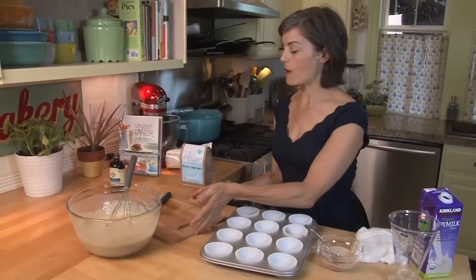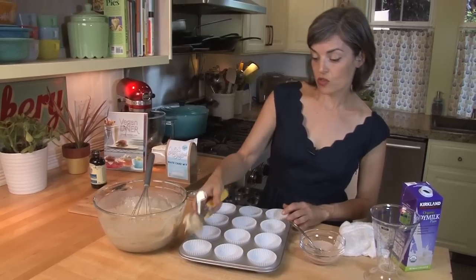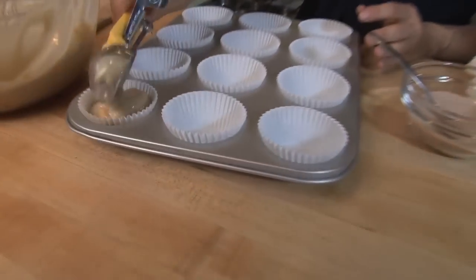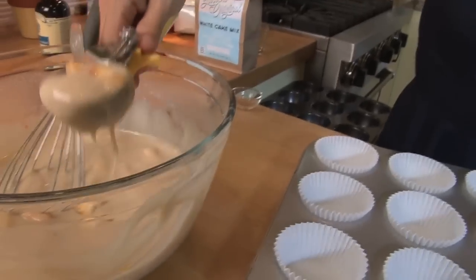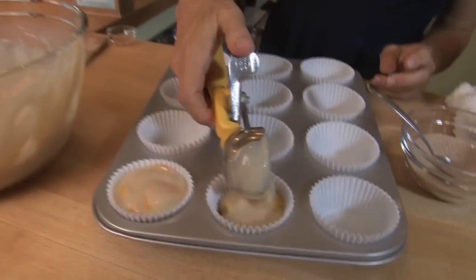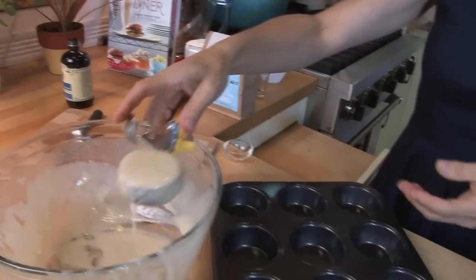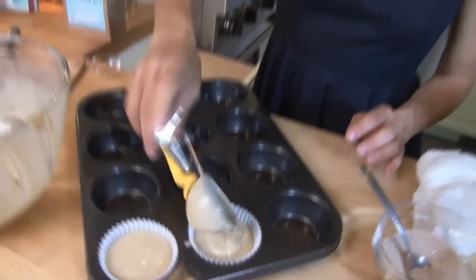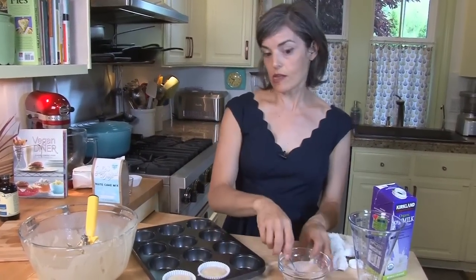I always use a scoop from our bakery days so all the muffins come out perfect. Just scoop the batter right into your lined muffin cups — you want them pretty full for a big rise and a nice muffin top. You'll notice we have 14 muffins, so the mix makes 14, which is a lot.